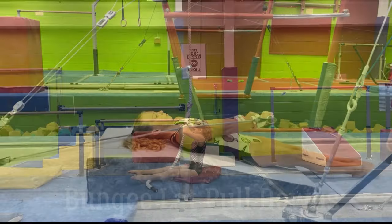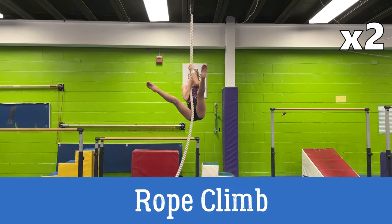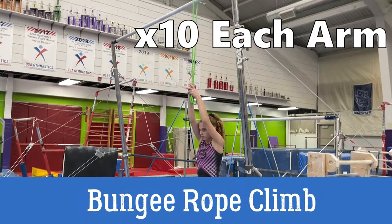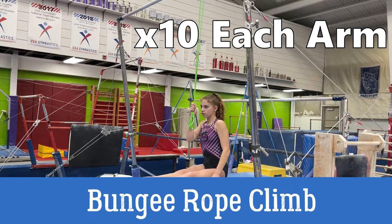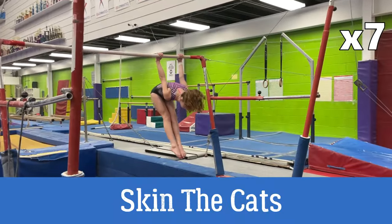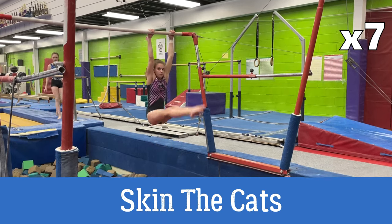You should be doing lat pulldowns every day. Rope climbs — they suck, but they work. See who your best bar worker is, then see who can do the most rope climbs — you might just see a very high correlation between the two. If you haven't got a rope nearby, try this variation with a strong theraband — it'll replicate the muscles used to build strength without hurting their hands. Skin the cats are another lat killer — get strong at these, you'll get your kip.